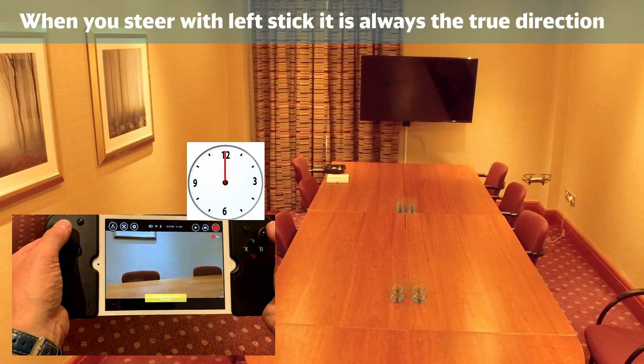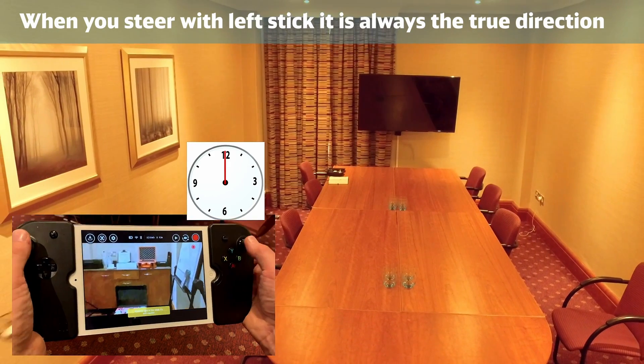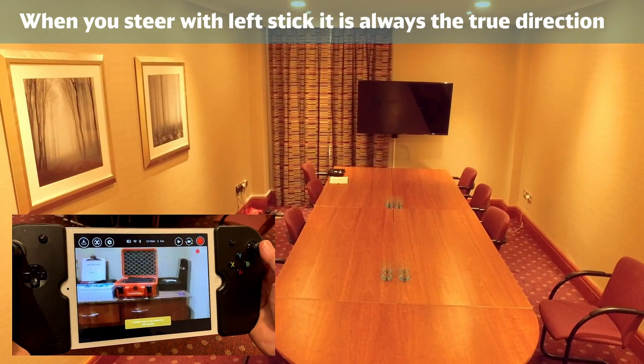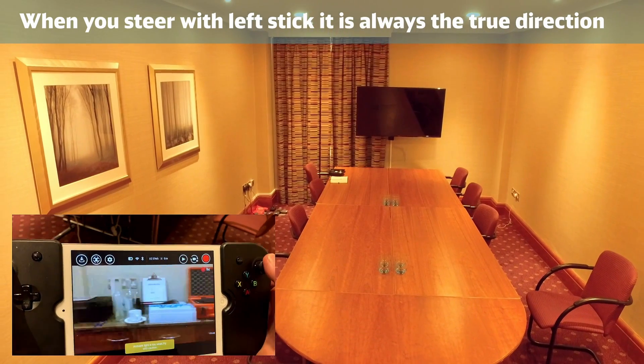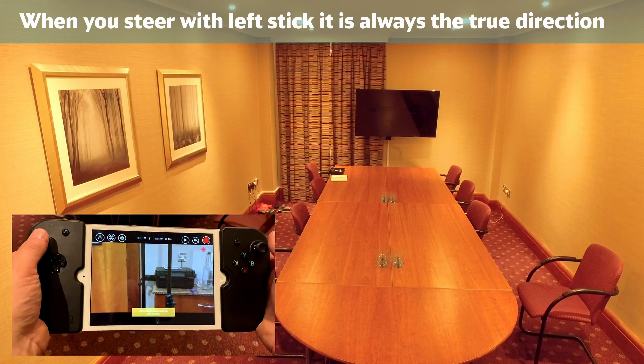I'm going to fly forward and come back the other way. You need to practice these all of the time. Practice them, practice the turns, practice reversing in and out in both directions.